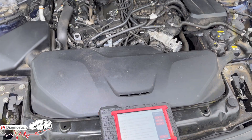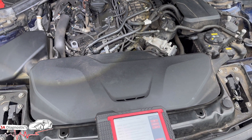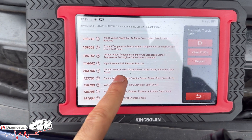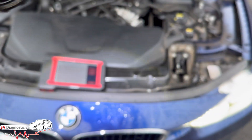Hello, welcome back to another video guys. We're working on this 320i 2 litre petrol 2018. You've got fault code 20A105 — coolant pumping, no temperature, coolant circuit activation open circuit — so it goes back to a few things.